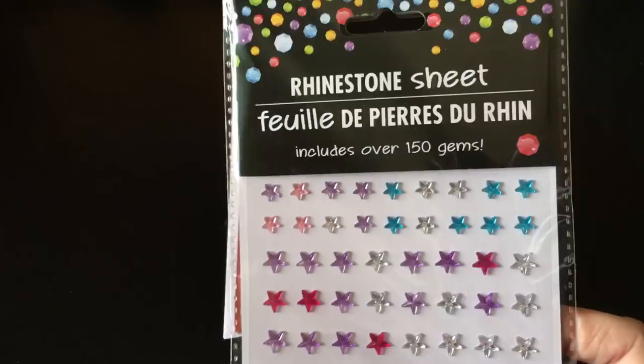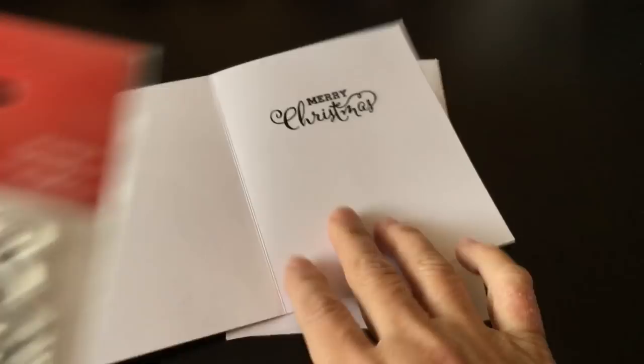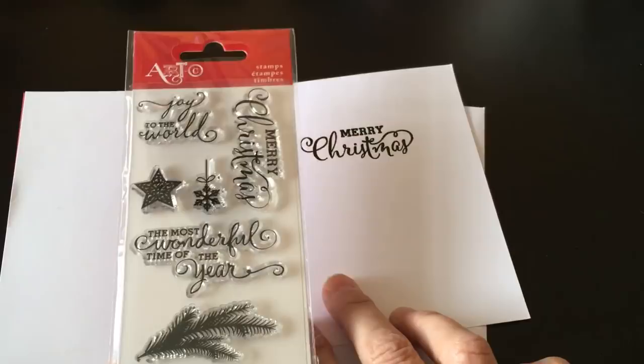And then on the inside, I just put a sentiment and heat embossed that. It comes from this stamp set from Art C, and this was in the kit that I showed you too. So there's my first card.